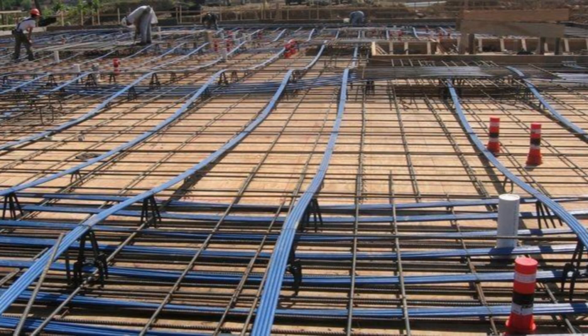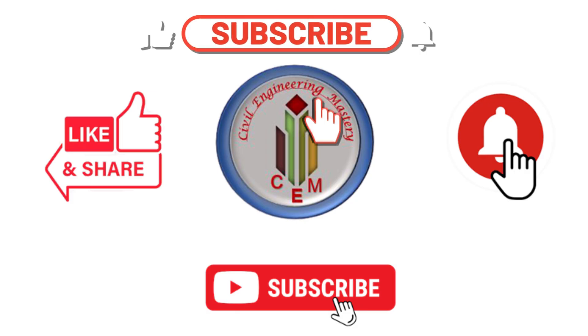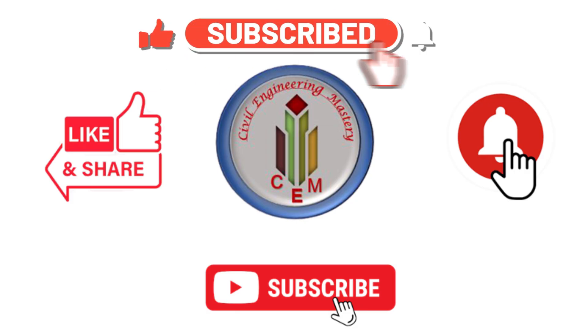Overall, post-tension slabs are a smart solution for modern construction — stronger, lighter, and more efficient. Next time you walk into a tall building or drive over a bridge, you will know the engineering behind it. Friends, like and subscribe to this channel for more civil engineering insights.